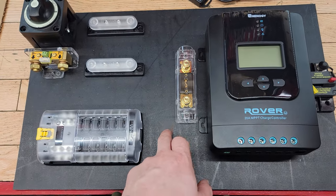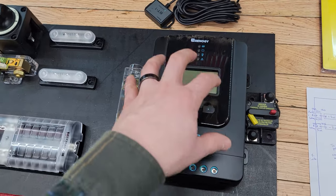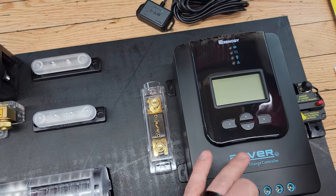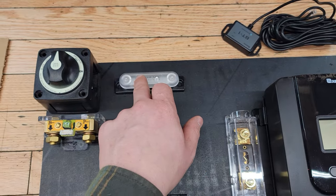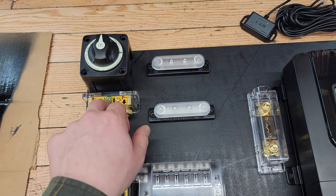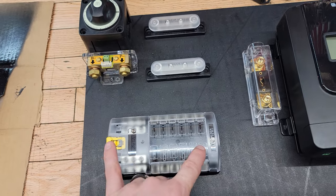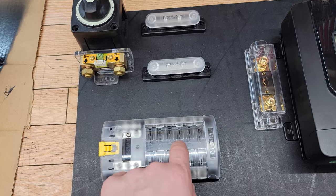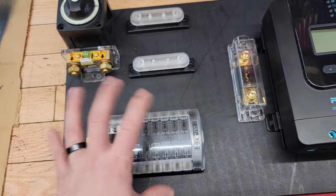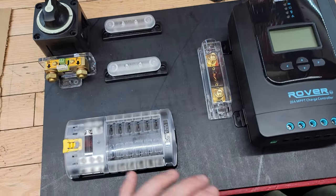I'm mounting most of the electrical items to a piece of plastic from industrial plastics in the battery compartment. The charge controller and the circuit breaker — which acts as a switch to the solar panels — are mounted there. The charge controller feed has its own 20-amp fuse. I have a positive bus bar with a whole-system disconnect going to the battery, and a negative bus bar with a shunt so I can monitor the battery from inside the camper. The bus bars also run to the 12-circuit, 100-amp fuse block so I can manage all 12-volt circuits from the battery compartment.